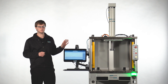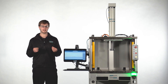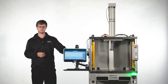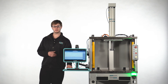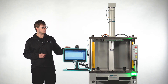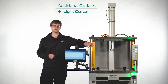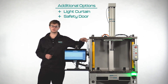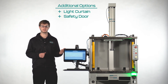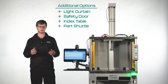Every part of the workstation is adjustable and can be altered to fit your application. This workstation has been built with an HMI and a keyboard cradle attached to the station, and these come in several different options. The guarding can be edited and we can also add additional light curtains or a roll-up safety door. Part changing systems can also be configured in our workstations — we offer an index table or an accordion part shuttle.